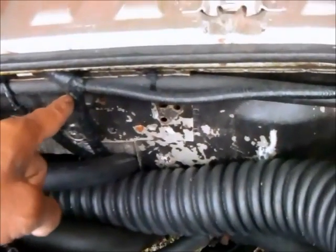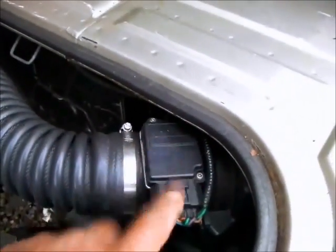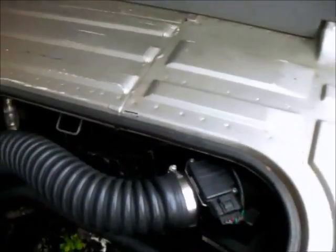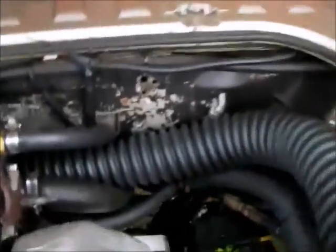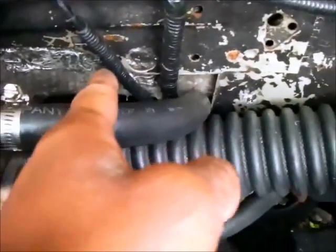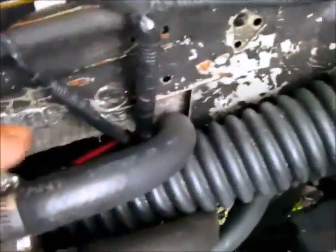The harness continues along the top of the engine bay, going to the mass air meter at the air box behind the passenger side tail light. The wires going from the starter to the alternator: on all the vans the starters are on the passenger side of the transmission. The heavier gauge wire goes from the starter around the back side of the engine along the intake manifold and gets routed to the post on the alternator. The other wire goes from the post on the starter and gets routed into the black box in the corner of the engine bay.